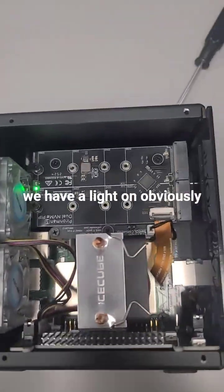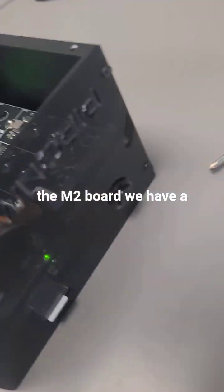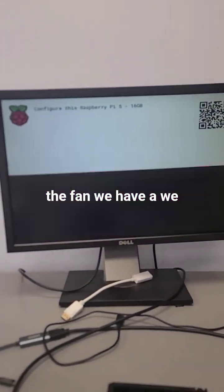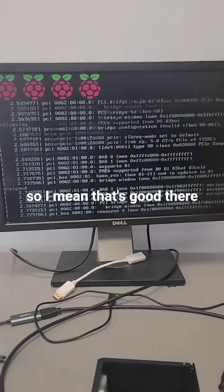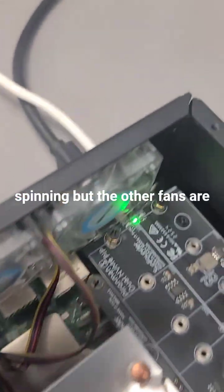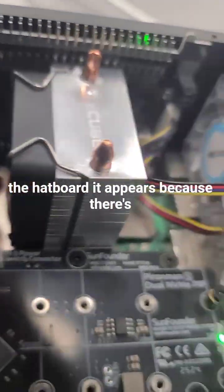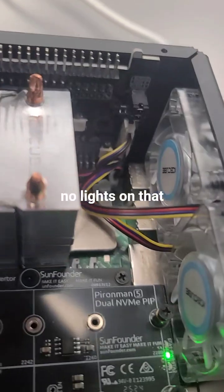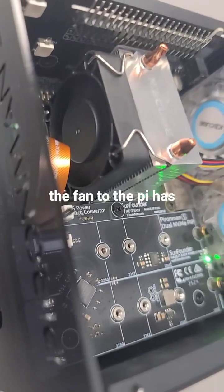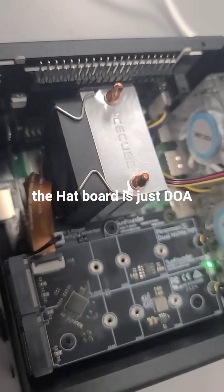Now we have a light on the M2 board. We don't have a spin on the fan yet — we have the board booting up, so that's good. Actually, the fan started spinning. The CPU fan is spinning but the other fans are not. The only things that aren't working are the things connected to the hat board, it appears, because there's no lights on that. But the Pi has power, the fan to the Pi has power, the M2 board has power — the hat board is just DOA.